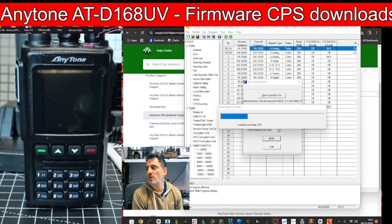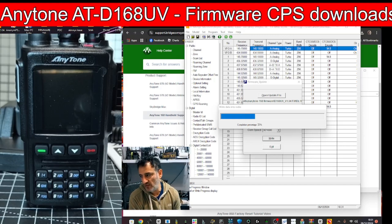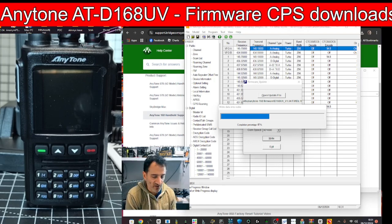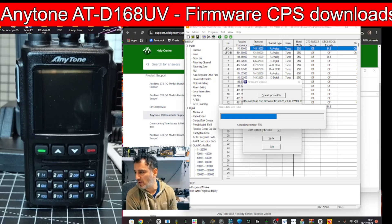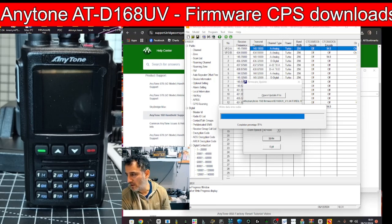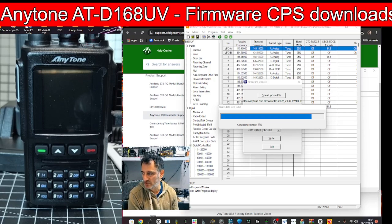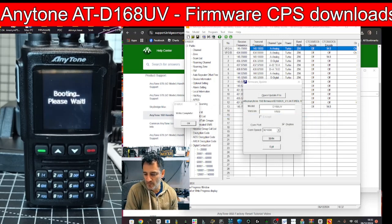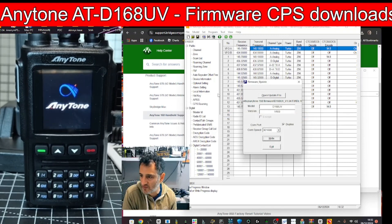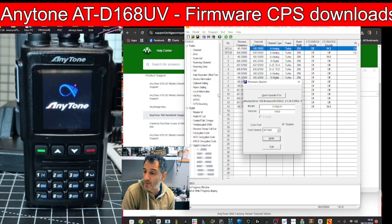That's the firmware uploaded. Now I want to get a code plug with lots of roaming channel repeaters on it, so I'll check the AnyTone Facebook group or sellers like Martin Lynch or Radio World. I have a code plug on my AnyTone 878 which might work, but I want a fresh one made just for this radio. Also note that the firmware version change won't show until you do the factory reset.